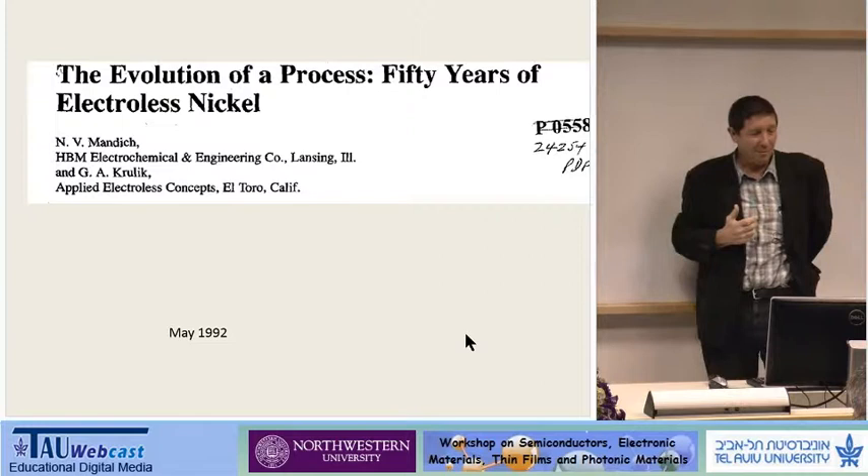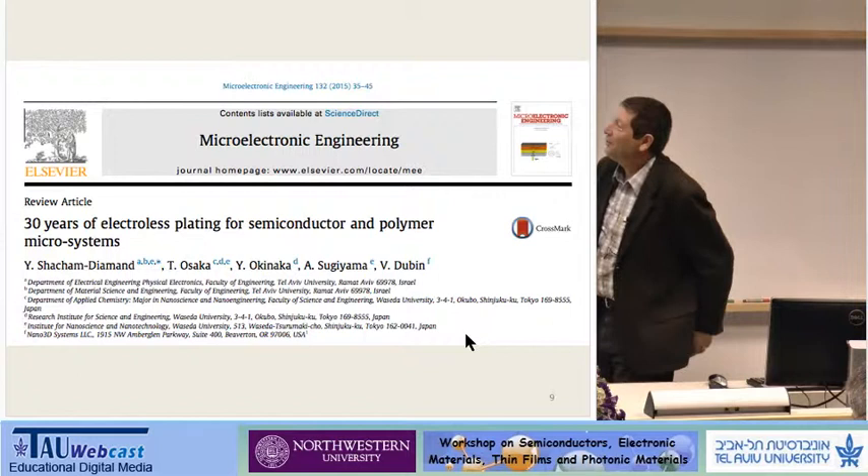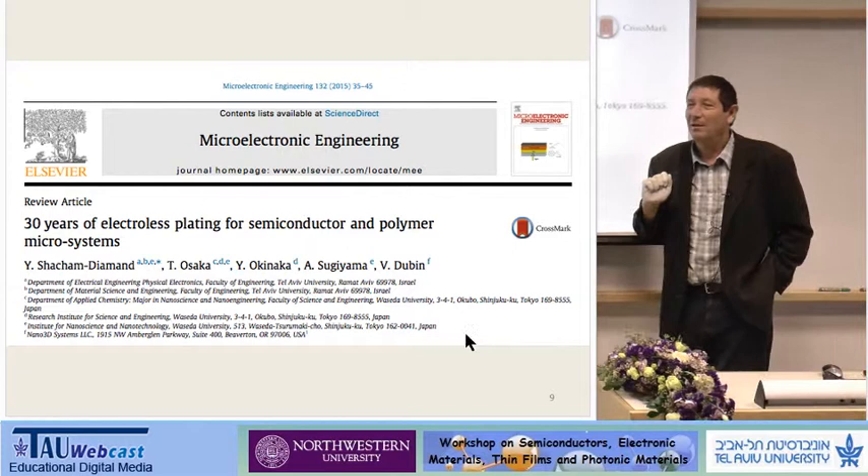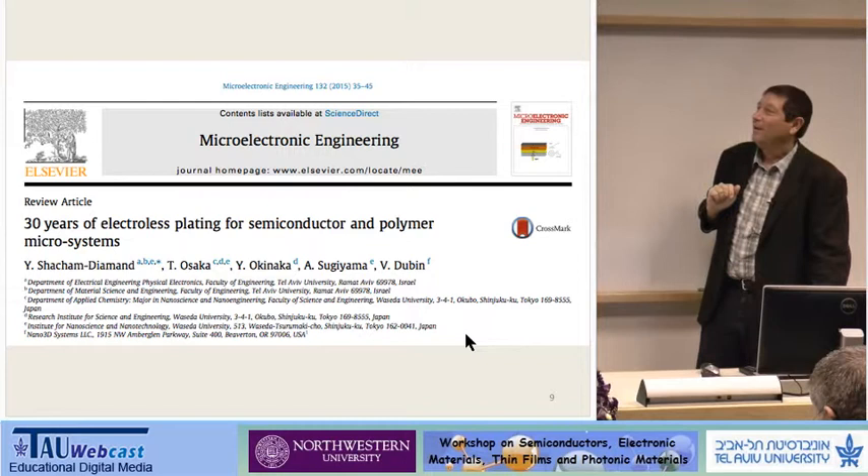About 22 years ago, somebody published a nice paper called '50 Years of Electroless Nickel.' So we decided that after 22 more years, Professor Osaka from Waseda University, Professor Kinaka, Tsuyama-san, Valerie Duman, and myself decided to write a paper — we called it 'The Third Year of Electroless Plating.'